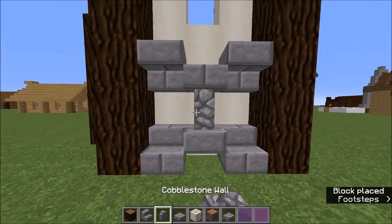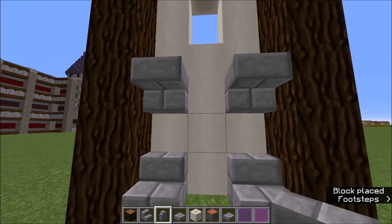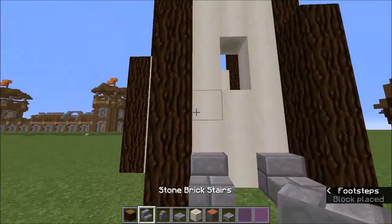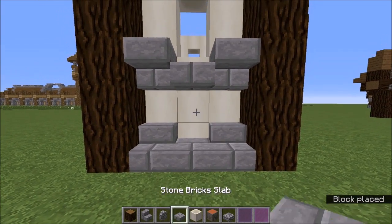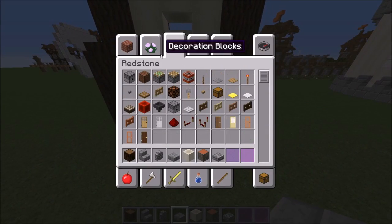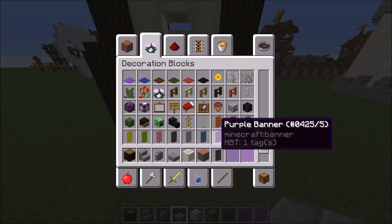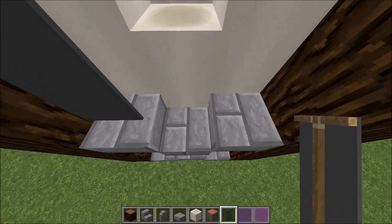You want to create that shape on all four sides of the wizard tower and that's going to act as a base support. Now what you want to do is grab a grey banner — I know this sounds probably quite weird, but you want to grab a grey banner and put it there and there and there.